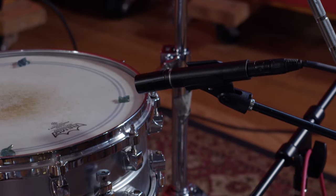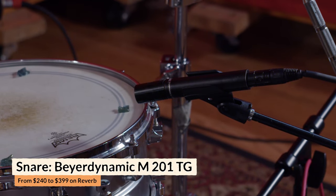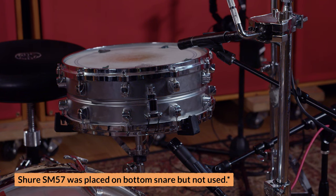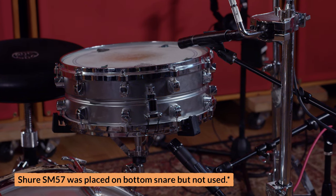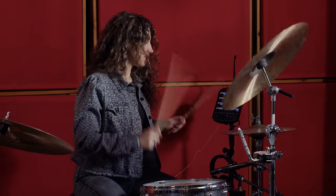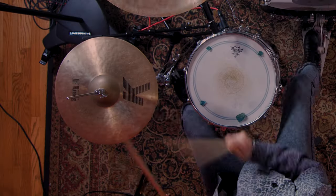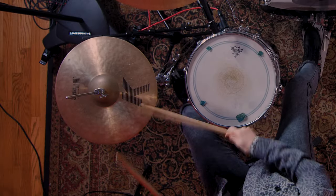On snare drum we're using a Beyerdynamic 201. This is similar to an SM57, but it has a little more extended high-end and low-end, so it tends to be a little more balanced and needs less EQ. It's also hypercardioid, meaning it's a little easier to cut out the hi-hat from it if you position it correctly with the rejection going toward the hi-hat. We're using it kind of minimally — it's just there to add a little bit of focus and support to the snare drum sound coming from the rooms.